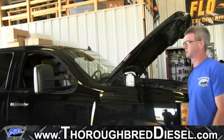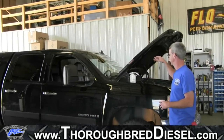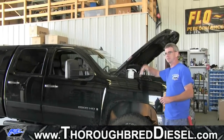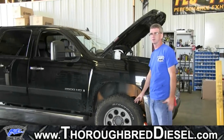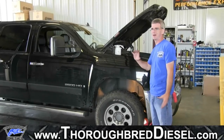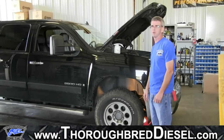We're putting on a 2009 LMM today. On the 2001–2004 LB7 trucks, you can remove the filter and pull it out from the top, so a lot of this isn't necessary — but this process works on those vehicles too. For the rest of the vehicles, LLY through LML, it's really easier to just go ahead and pull the fender well out.